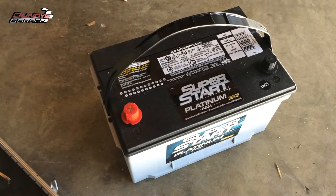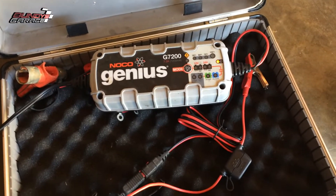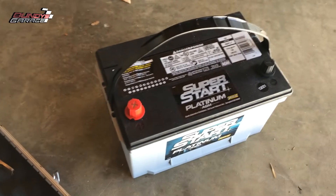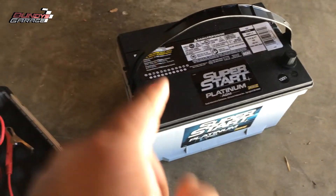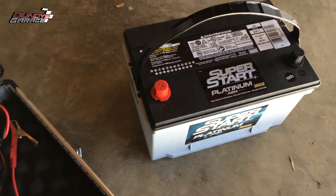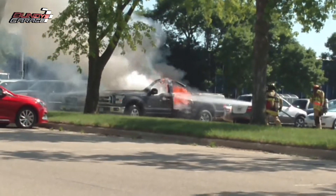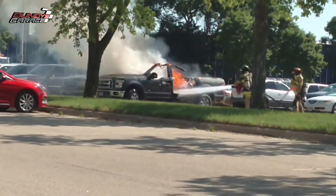I've got my new SuperStart Platinum AGM battery from O'Reilly's here, and my Noco Genius Charger G7200. I'll put links down in the description for both of these. But what I like to do — and what you should do as well — before you install your battery, this is going into a 5.4 liter Ford, before you install it, make sure that this AGM is fully topped off.